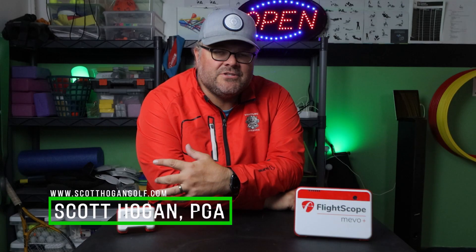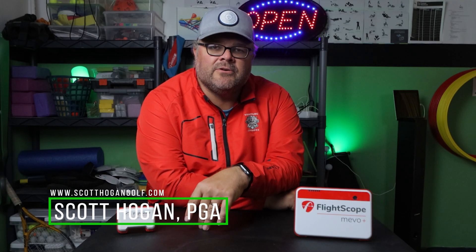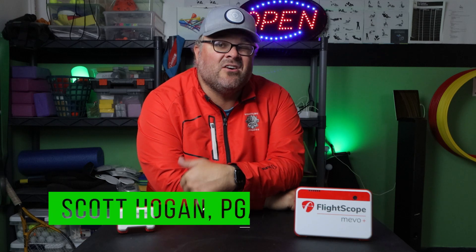Hey everybody, Scott Oven coming at you. We're here in the studio. Going to do a little bit of a different video today. We're going to head into the office and get on the computer and show you something really cool from the PGA Tour this year that is going to help you if you're new to the launch monitor game. Or if you're not, you just need to check out some numbers — you're kind of a golf nerd like me. Let's go look at them.